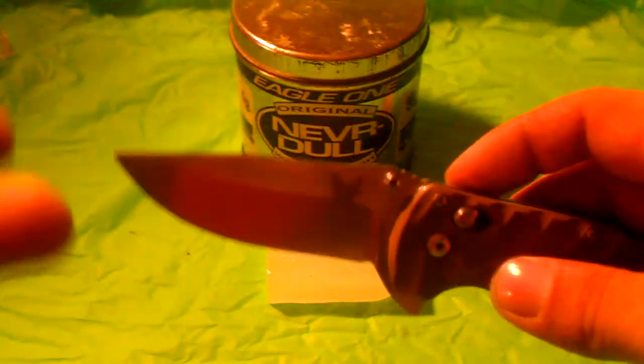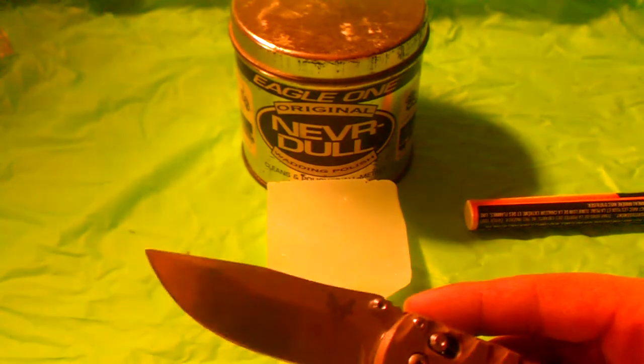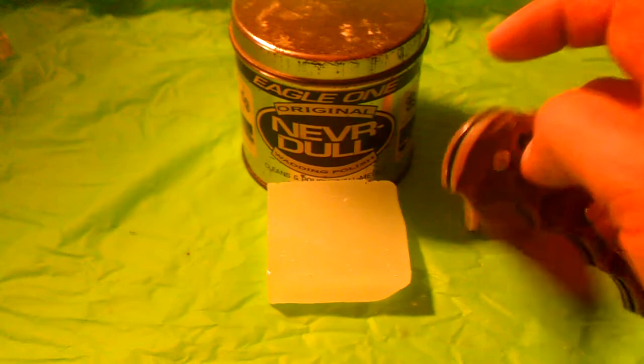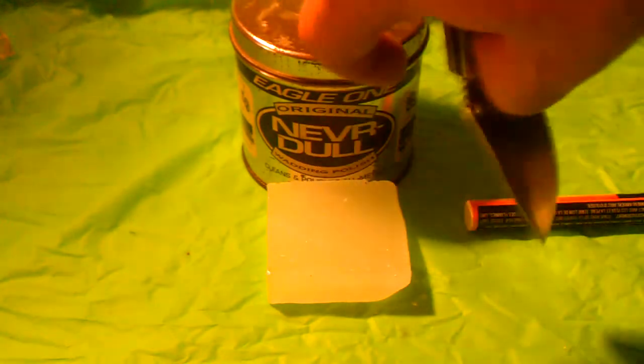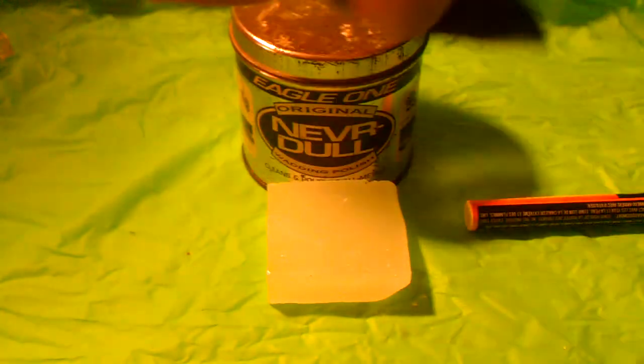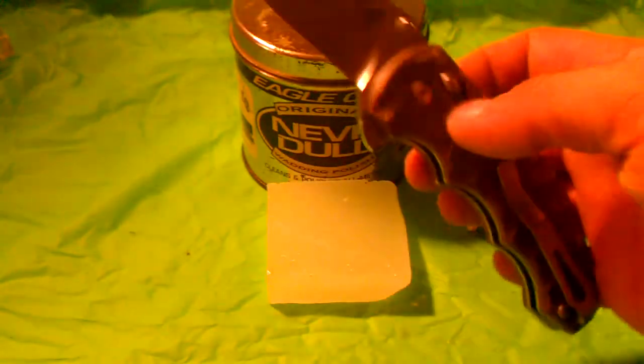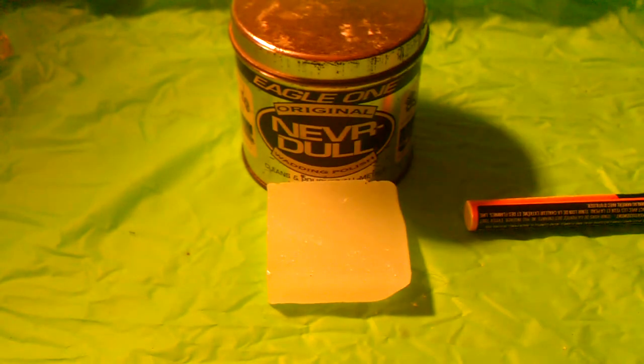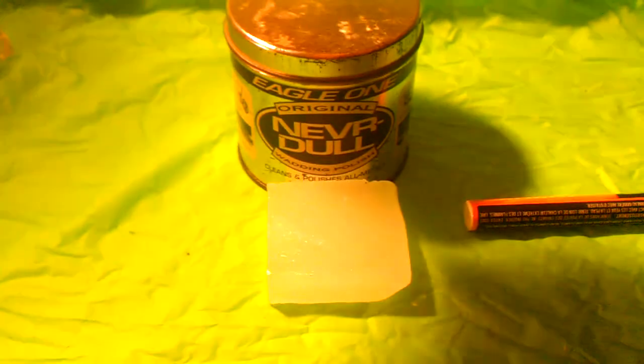Once you get a good couple of drops of lubrication in there, you actuate your knife 50 or so times, work on it a good bit. Eventually you'll start to see some black gunk pour out from around the edges. You wipe that off and re-lubricate it about five or six times to flush out that junk. Once it flushes out, your knife will be much more smooth. With this axis lock I can just touch it and it folds right into the handle and right back out — almost free-hanging. It's been about two weeks since I lubricated this and it's really impressive.